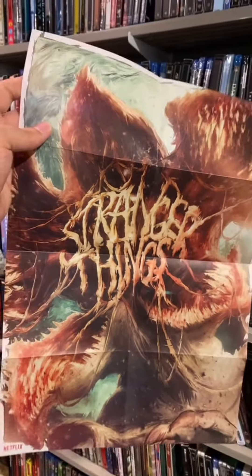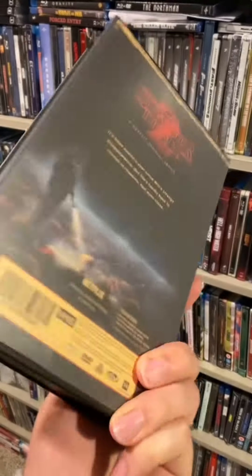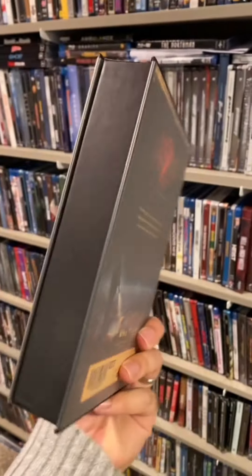And here is the poster — kind of gross looking, eh? Now let's look at Stranger Things Season 2. Again, another VHS packaging. Love the little touch — this time it's in a clamshell design.